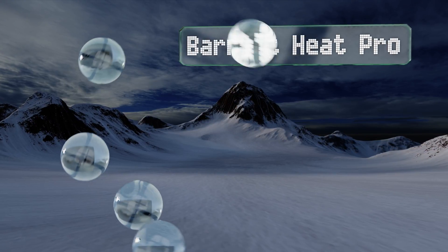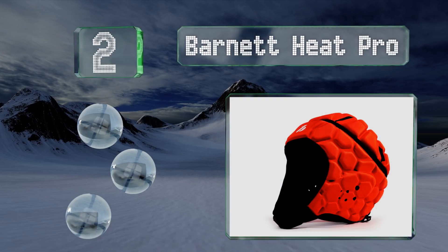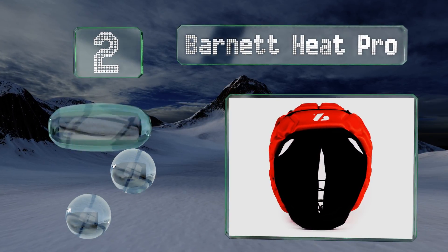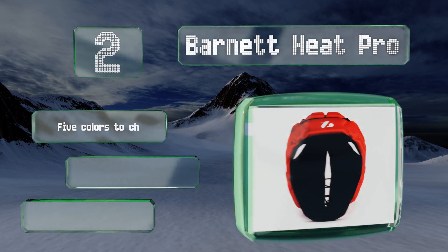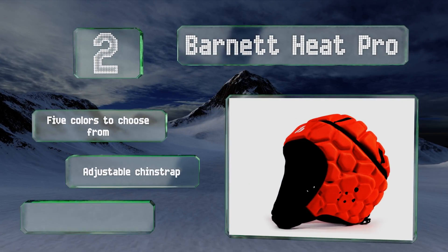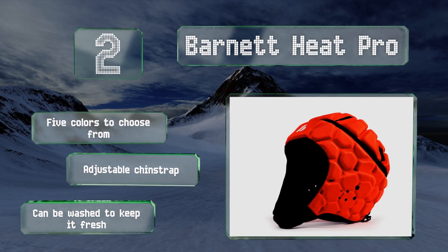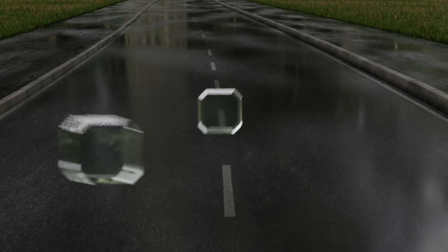At number two, the Barnett Heat Pro provides protection for both the entire cranium and the ears, so even the most aggressive or fearless player can avoid preventable cuts and bruises. The rear elastic tie laces up for a comfortable fit. There are five colors to choose from, all with an adjustable chin strap, and it can be washed to keep it fresh.